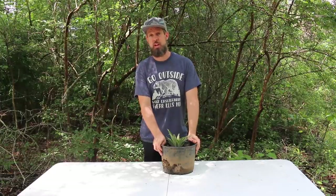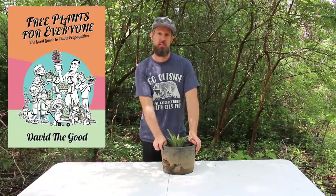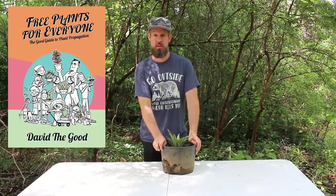Thanks for joining me. Be sure to check out my book, Free Plants for Everyone: The Good Guide to Plant Propagation. I will put a link below this video in the description.